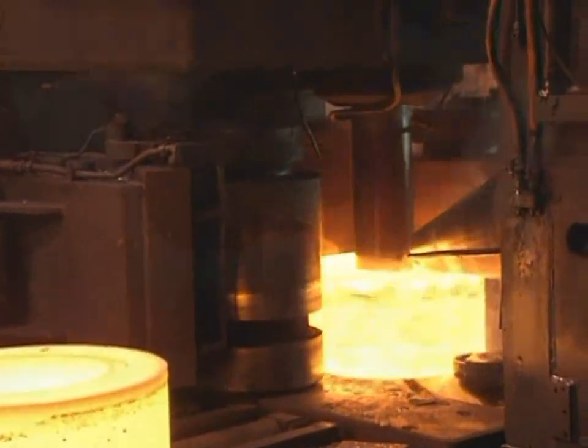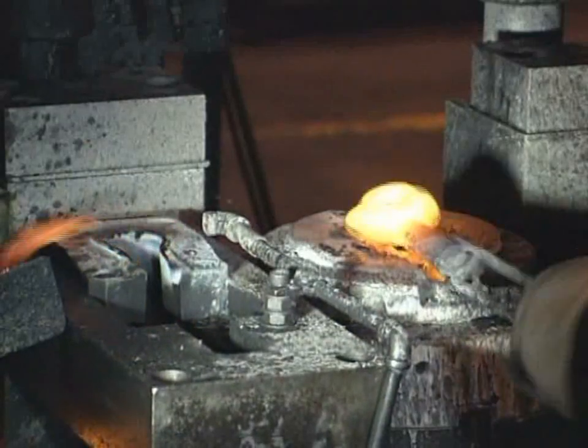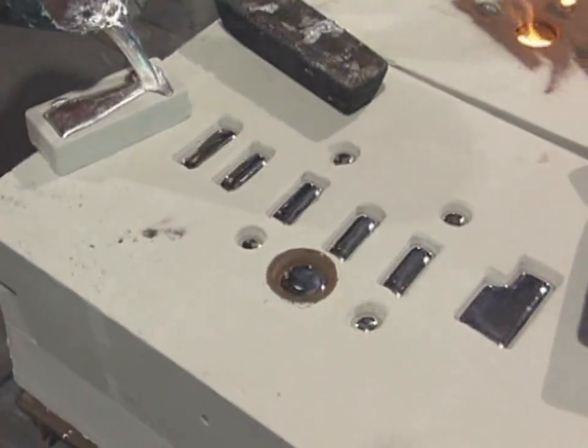Because of these effects on microstructure and grain flow, the mechanical performance of wrought mill forms and parts is typically superior to that of cast metals.